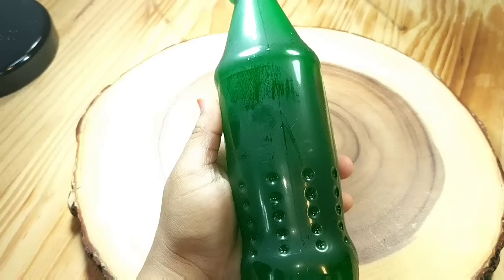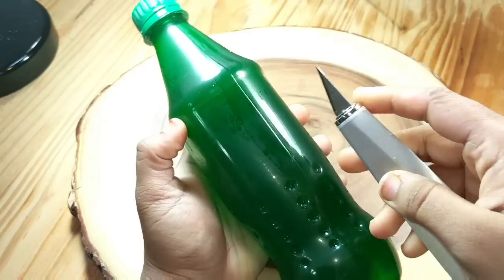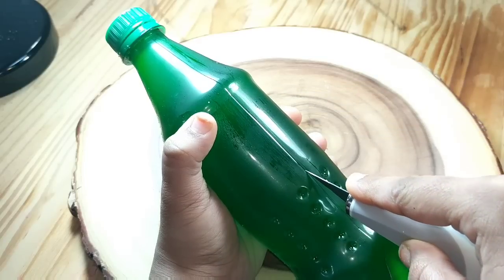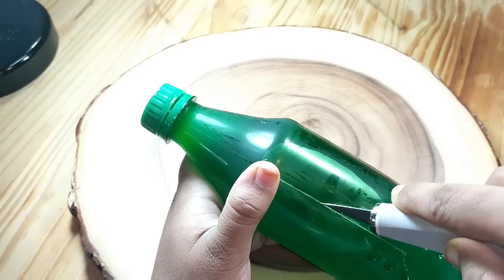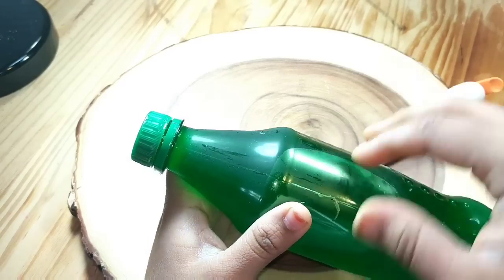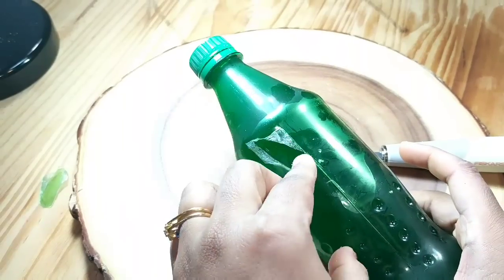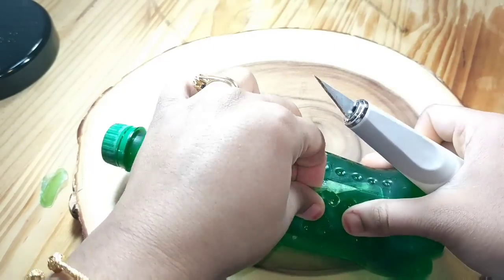Yes, it's perfectly solid! Now to unwrap the bottle, make a cut along this line. I didn't make a deep cut as it may cut the jelly.